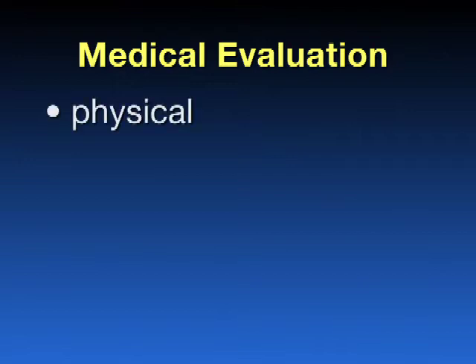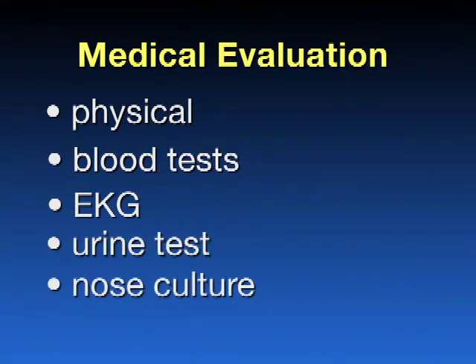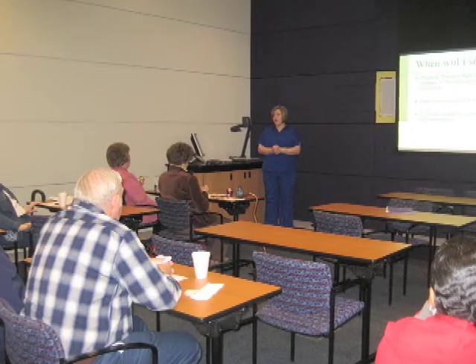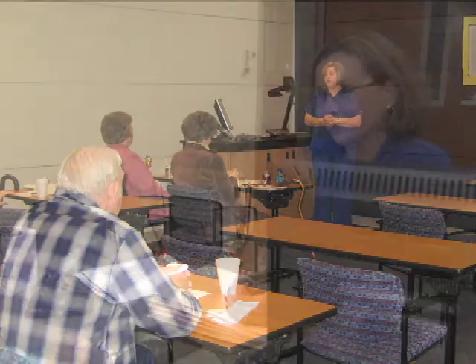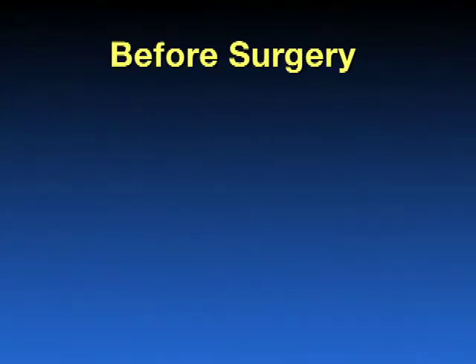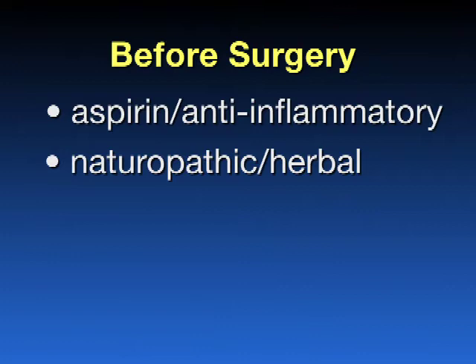The medical evaluation may include a physical, blood tests, an EKG — which is also called a heart tracing — urine tests, and potentially a nose culture to make sure that your body is not carrying any strong resistant organisms that could increase your risk of infection. In addition, our Total Joint Center offers an education class given by the nurses and physical therapists to give you detailed information and answer any questions that you may have about your upcoming surgery. An education booklet with illustrations is also provided. Finally, you will need to visit the hospital admissions department prior to surgery to register and meet with the anesthesiologist. Other important things to do before surgery include stopping aspirin and anti-inflammatory medications 10 days prior to surgery, as they may increase your risk of bleeding. Stop any naturopathic or herbal medications 10 days prior to surgery, again because they may increase your risk of bleeding.